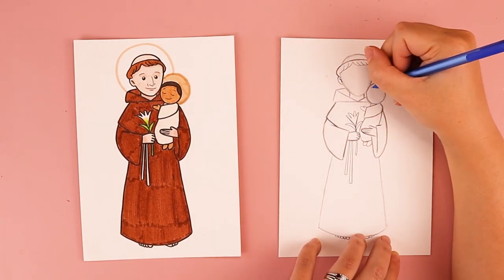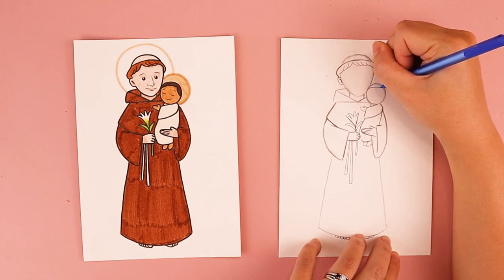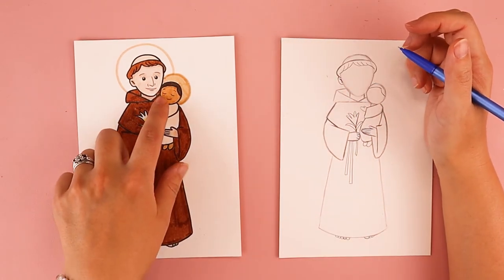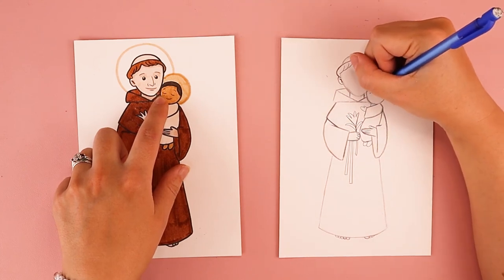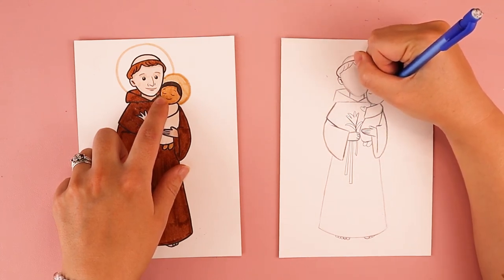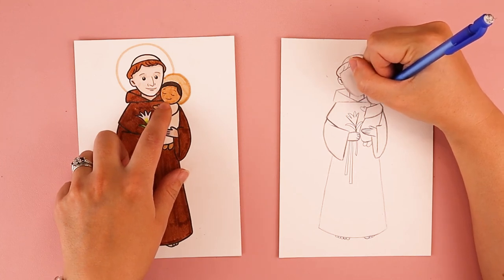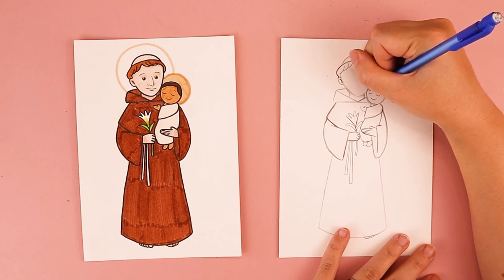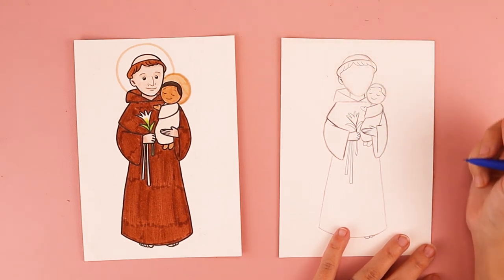We'll add the hair to baby Jesus too. So I'm going to do a curved line near the top with a swoop that comes down. And baby Jesus has a really simple face — his eyes are little curves, kind of like smiles. He has a smiling mouth. And then I put in two little eyebrows. You can make his face look however you wish.